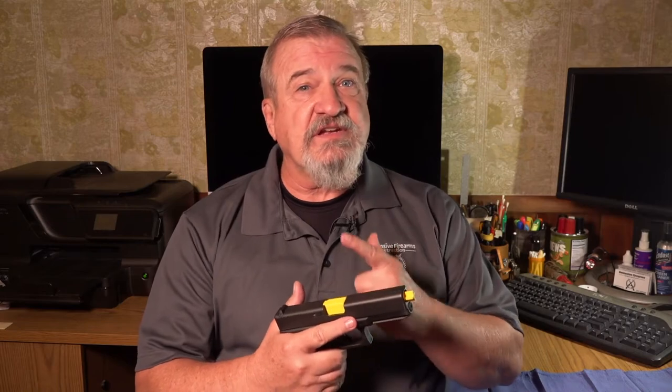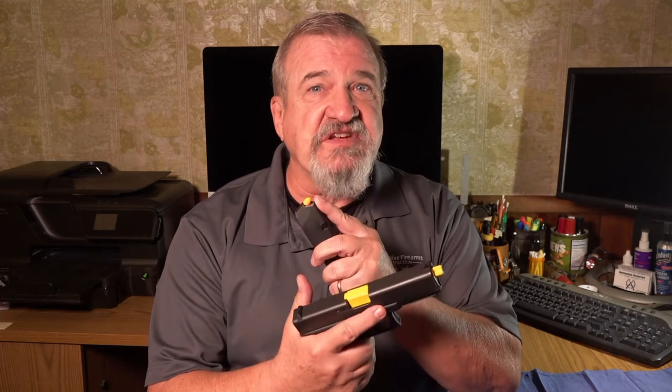Master grips — what are they and why are they important? Yes, I said grips plural: one for your handgun and one for your magazine. Let's see what they look like.